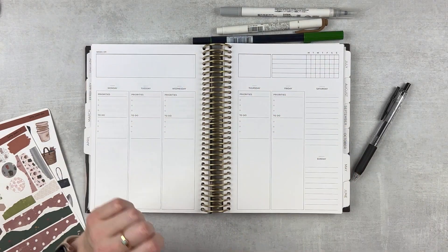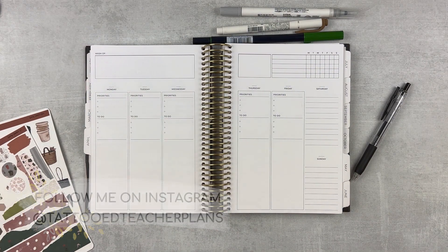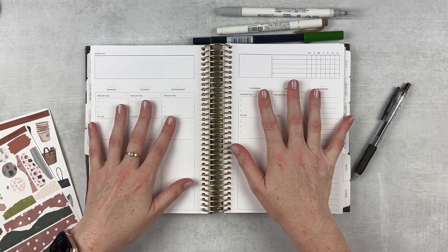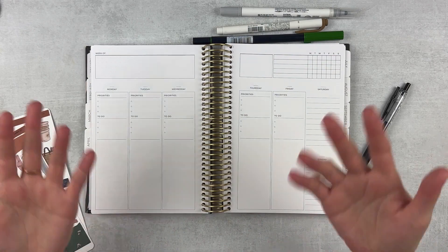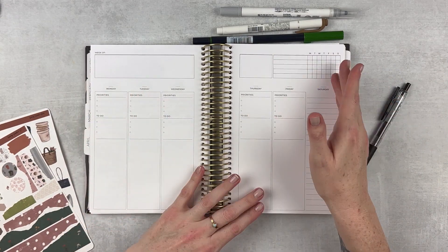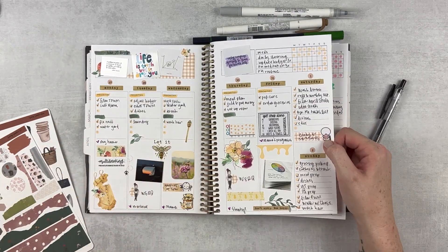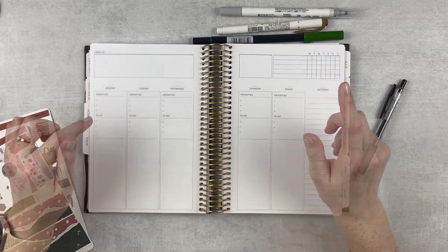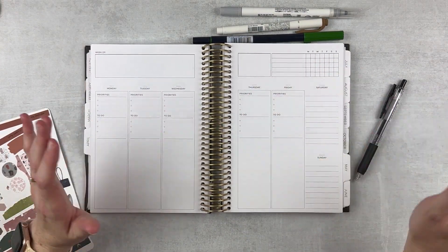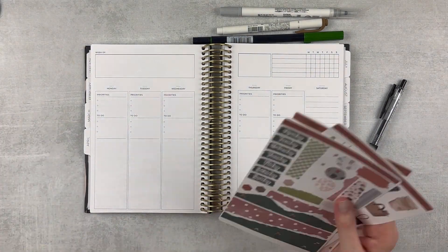If you've never seen one of my plan-as-I-go plan with me's, the way I do mine is I go ahead and set up the week right now — which usually it's Sunday, but today is Monday because I am behind. I have off work for Easter weekend and I thought, why not push it to Monday? I usually film on Sunday, set up the spread, and then fill you in every day that I can. At the very end of the week I add in some pictures — that's new. This is the Plum Paper Undated Vertical Priorities and I love this planner. I'm planning to use it through at least June and then I'll reevaluate. We're in the middle of a planner crisis, but it's going to be all right.